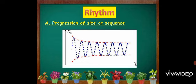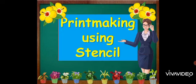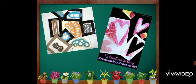We also have printmaking using stencils. Stencil printmaking is an old, fun, and exciting art activity. A stencil is a thin sheet of material like paper, glue, cardboard, or metal, with a cut-out design.